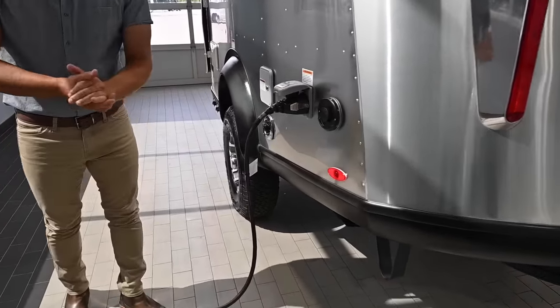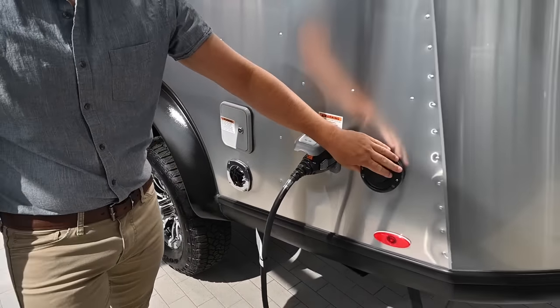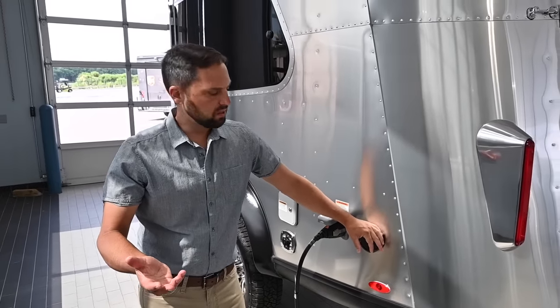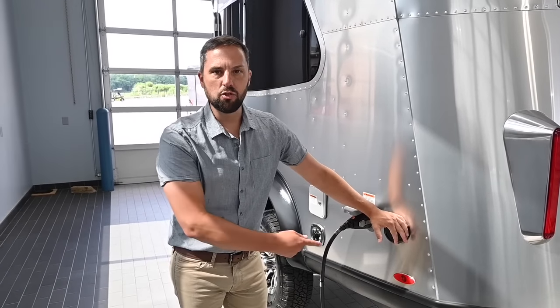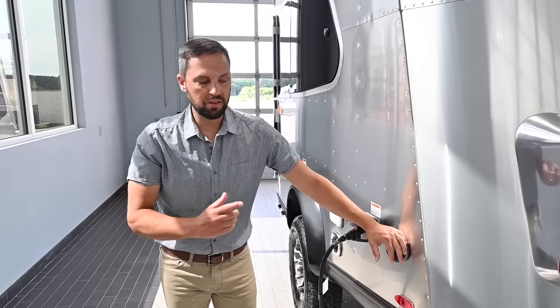This has the Truma heating system — it's a 9,200 BTU furnace that also takes care of your domestic hot water, giving you about three gallons of hot water. I have the Truma system in my 1961 Airstream Bambi and that is unbelievable — I do love that.